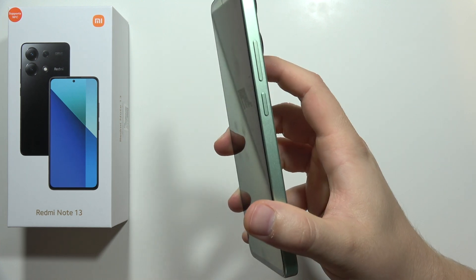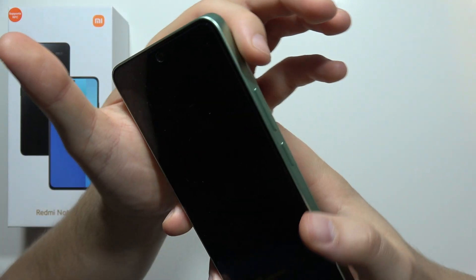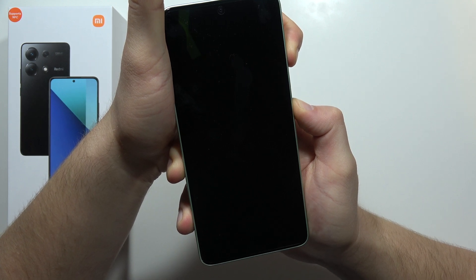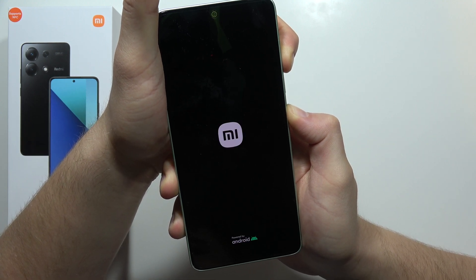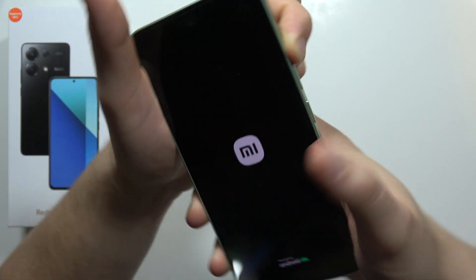now you have to use a two-button combination: the power button and the volume up button. Click and hold both buttons together, and when you feel a vibration and see the turn-on screen, release the power button and keep holding only the volume up button.